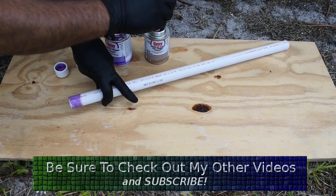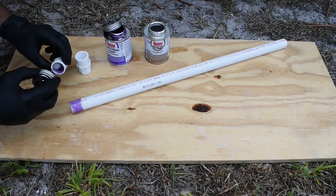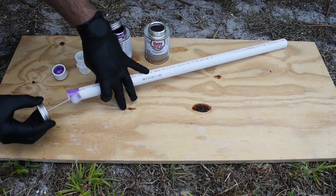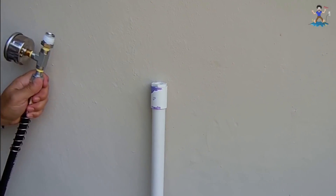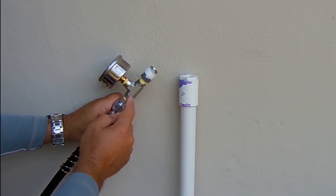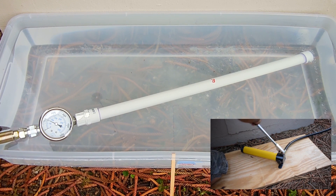The same primer and cement will be used with the same application method and 24 hour drying time. In my other video you can see the pipe was filled with water, connected up to my hydraulic hand pump, and pressurized until the point where it ruptured — right at 1100 PSI.